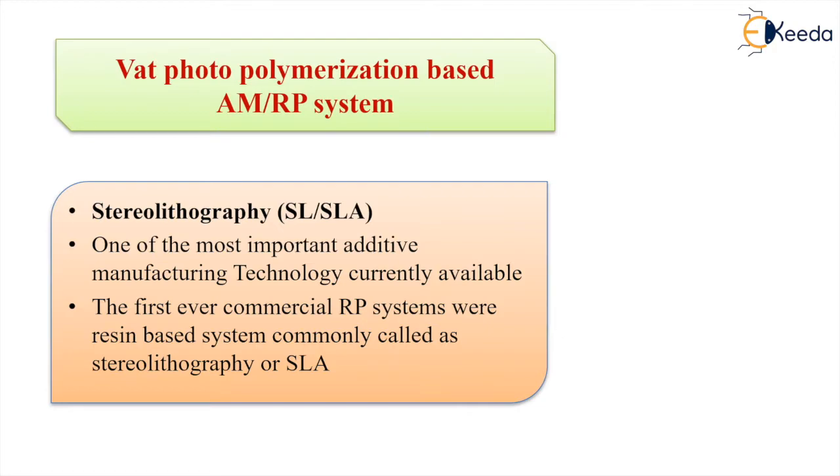The resin-based system is commonly called stereolithography, or SLA — Stereolithography Apparatus. The resin is a liquid photosensitive polymer that cures or hardens when exposed to ultraviolet radiation.